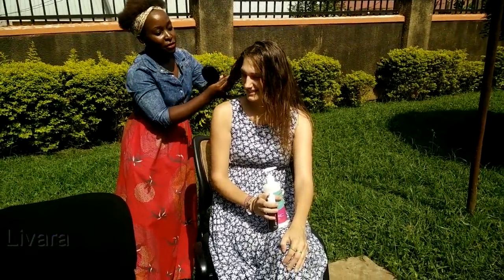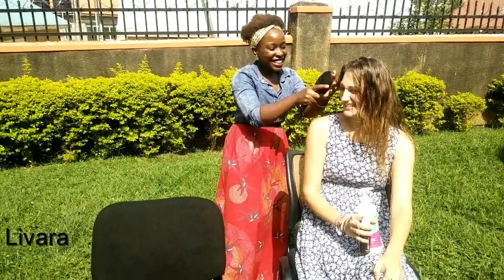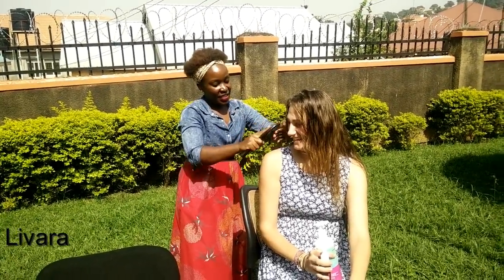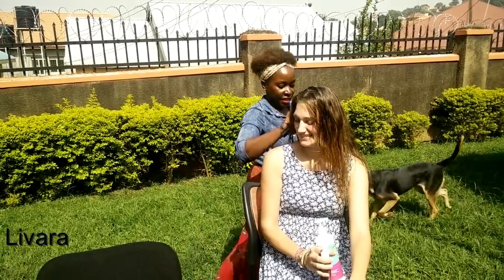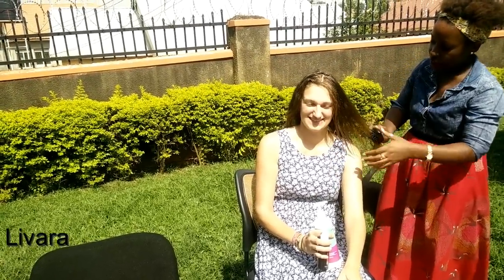The founder of Livara is combing your hair, Sarah. Pretty cool! And that is it — after this she has the option to style her hair in any way she desires.